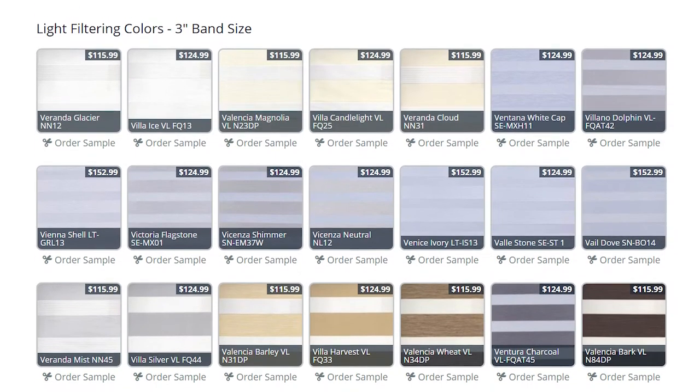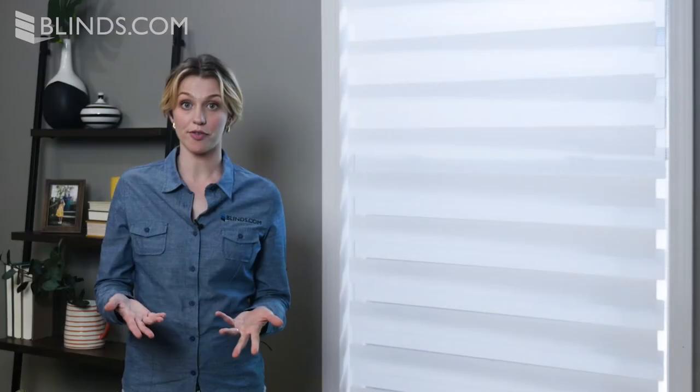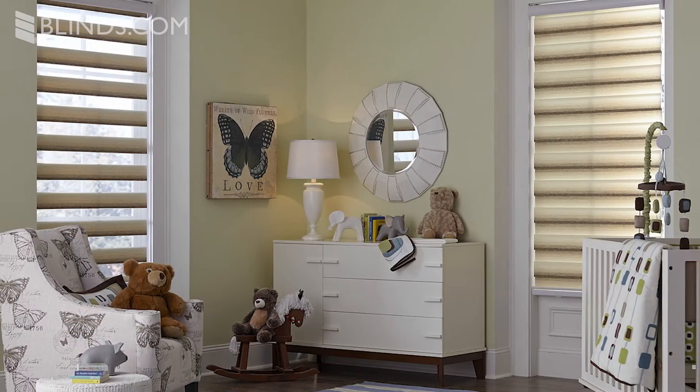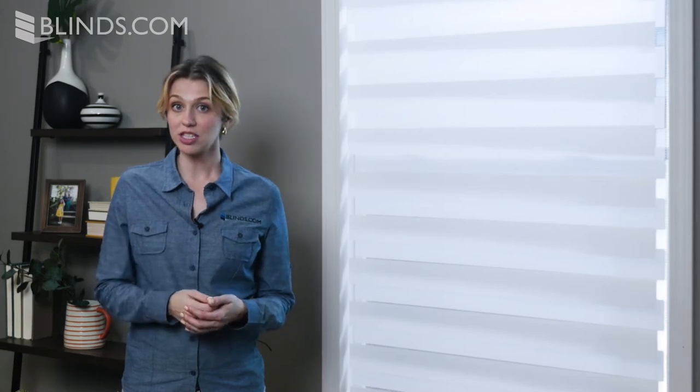Dual Sheer Shades come in a full palette of lights and neutral tones to match any decor. In addition to offering a great degree of light control, Dual Sheer Shades can be customized with varying slat sizes, meaning they'll look great in large and small windows alike.